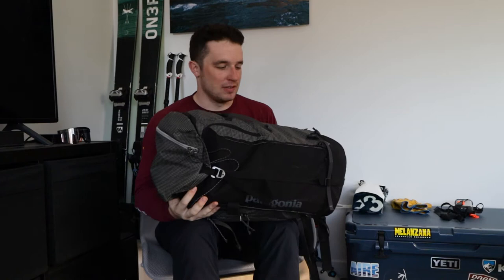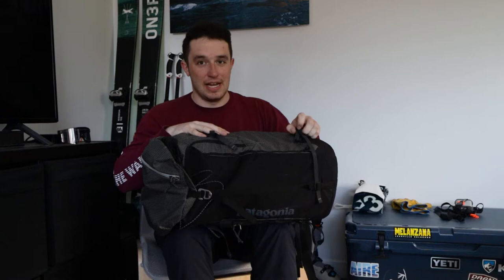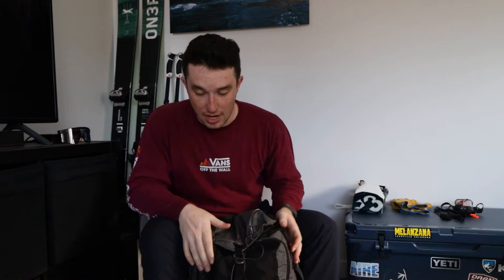For this week's 52 Weeks of Adventure Gear Garage Gear Review, I'm going to be breaking down my entire backcountry setup — everything that goes in my bag. I have the Patagonia Descensionist 40-liter backpack for backcountry skiing. It's actually designed for backcountry skiing and has everything you can possibly need when you go out in the backcountry.